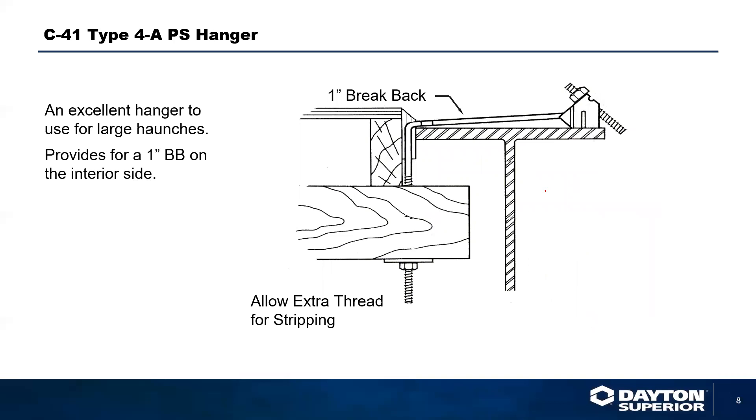We also have a C41 hanger. As we saw earlier in the Type 1 for interior forming, we can equip that with a 45-degree clip on one side while still maintaining a one-inch break-back, giving you the option so that when you strip this hanger, you strip it and then bend the last piece of the drop-down here, breaking it off at one inch with no steel exposed.